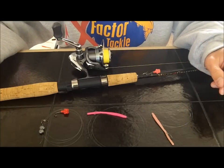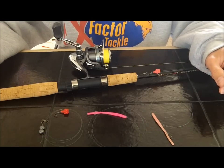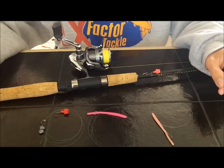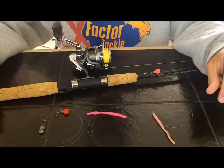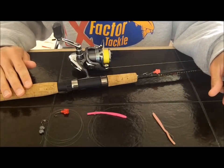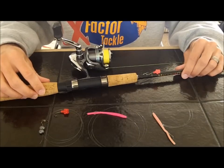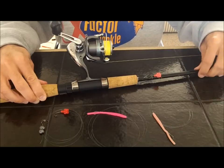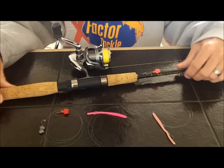Today I want to show you some simple tools you'll need for drift fishing for trout in small rivers or small streams, little tributaries and stuff like that. First is the fishing rod — this is a spinning rod, and basically it's a lightweight, not an ultralight, but a lightweight seven-foot rod.